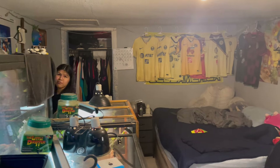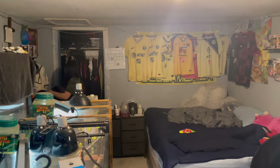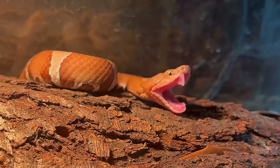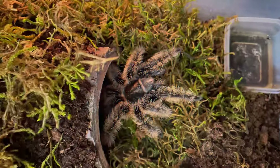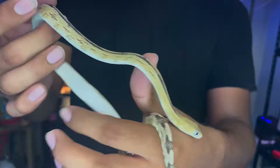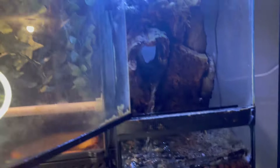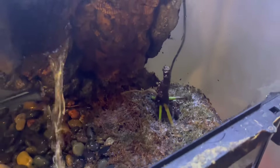We got some more moss down there that I'm going to put in. My girlfriend is over here cleaning so she might be in and out. But without further ado, let's get straight to the video.